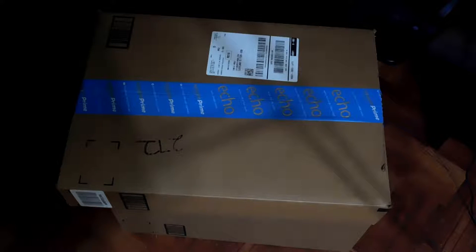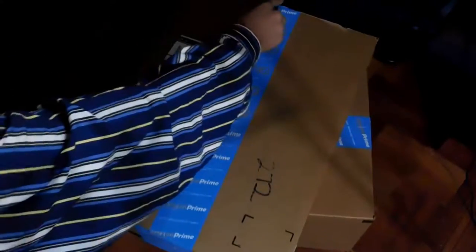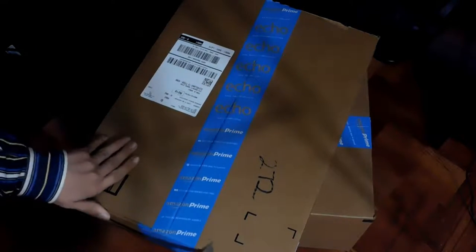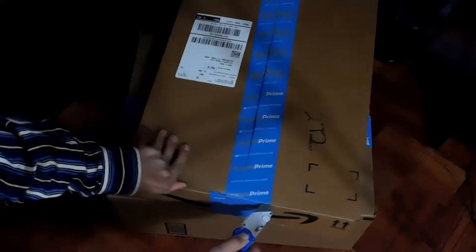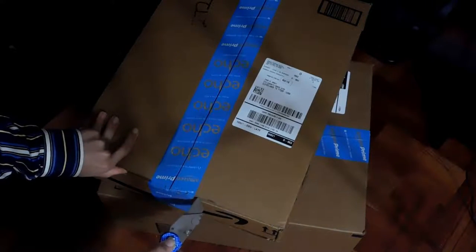Hello everyone, welcome back to Tiki Pocket. Once again we have more packages to open, so let's go ahead and open those up. I hope you guys can see this on camera — I'm trying, but I can't see what the camera is previewing right now. Also, if you hear any background noise, that's just a helicopter flying in the background.